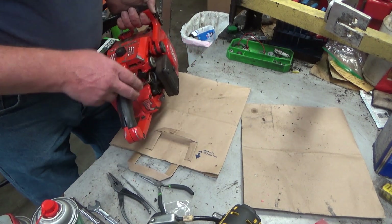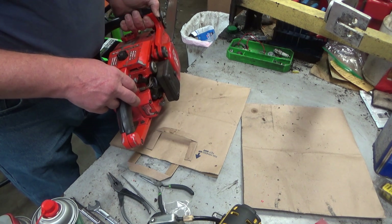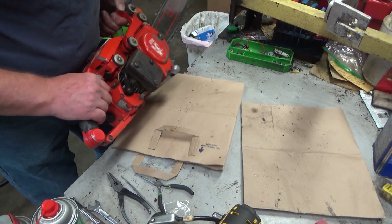The choke rod was a chunk of welding rod that was a real pain to cut out of there, and that's how I had to get it out. So I got the right choke rod in there now.